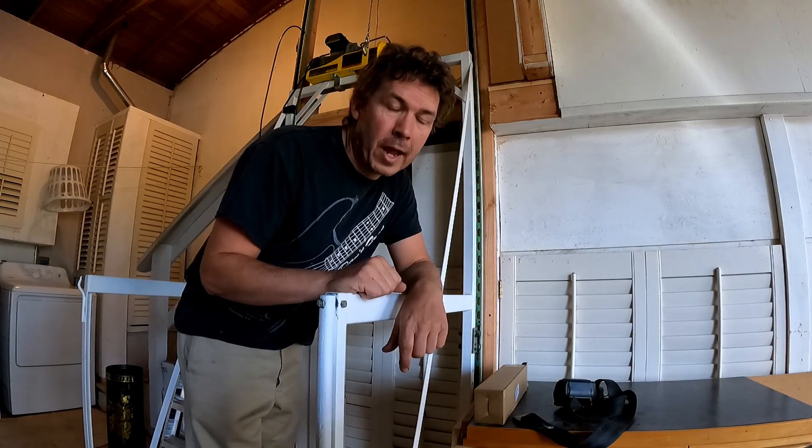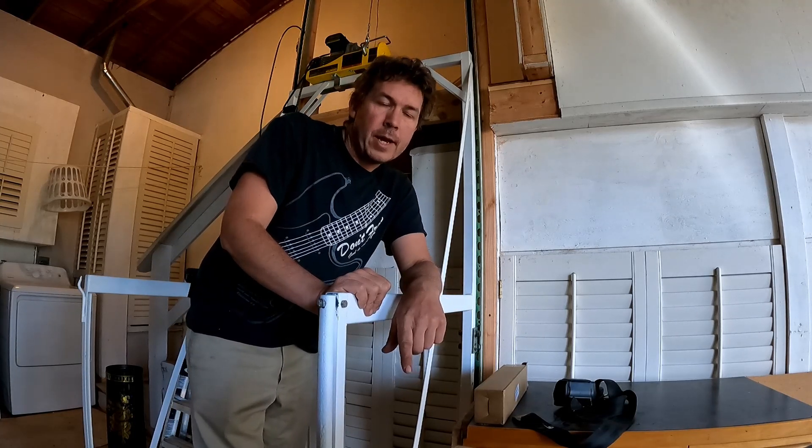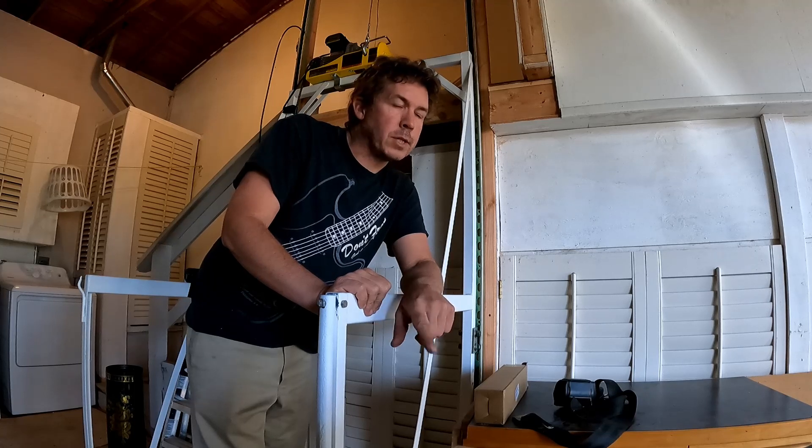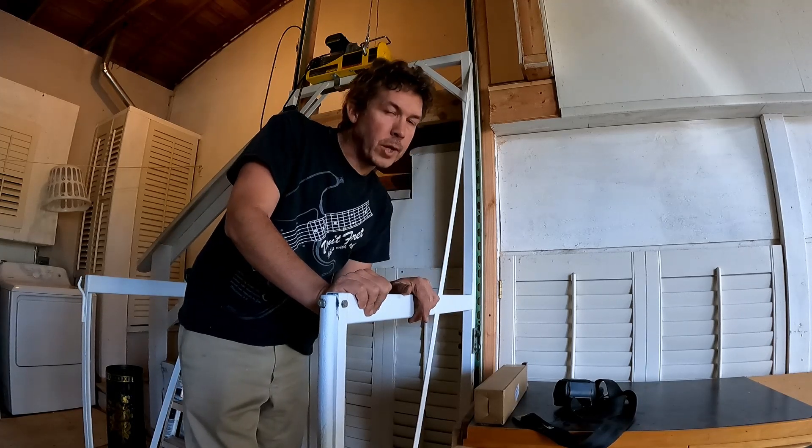The first thing I've got to do is get this old cable off and replace it with the new one. There's a lot more cable on this spool than I'm using for this lift, and I think that's part of the reason it's rolling over itself as badly as it is. So I'm going to pull all this cable off and get it off the system.